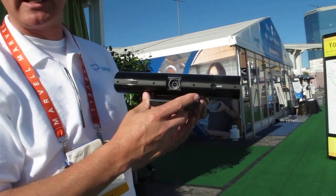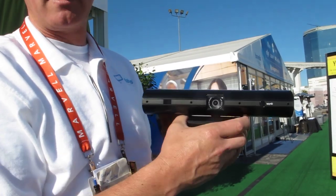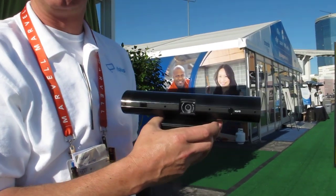How much is this device? The device is $249, right now available from the Skype store, from Amazon, and from tele.com. Brilliant — thanks very much for your time.